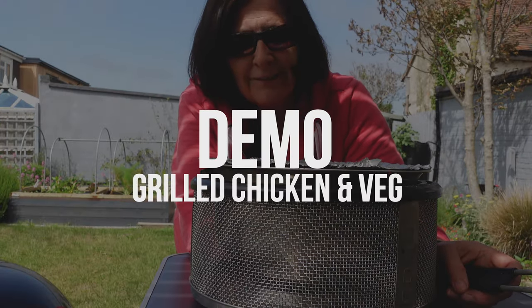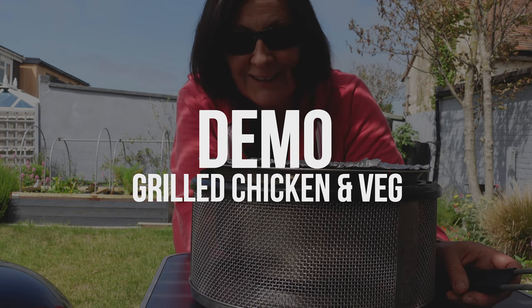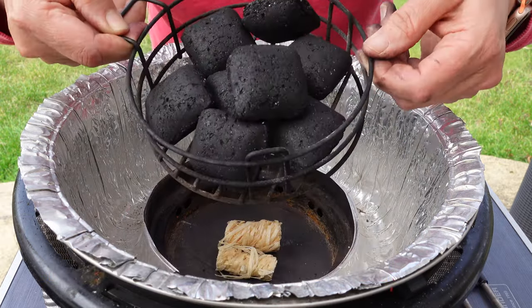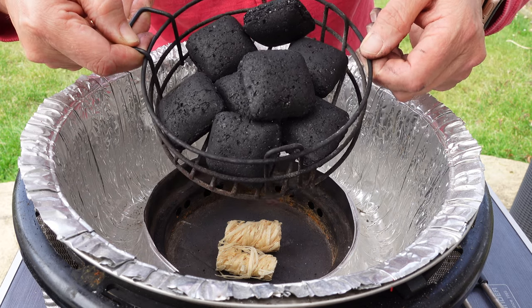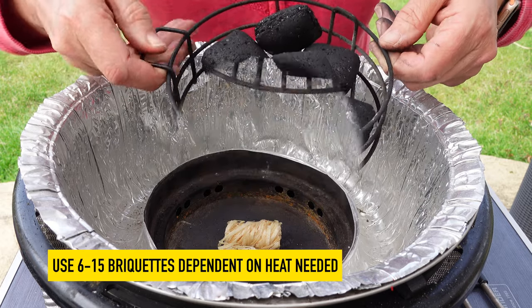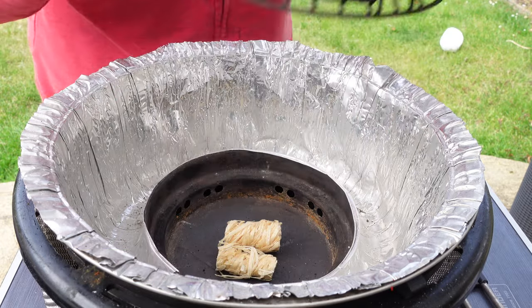So while I'm talking you through the rest of it, let's show you how I light this and get some lovely spiced chicken cooked up this afternoon. I'm going to use a couple of flamers to get the charcoal briquettes going — about eight charcoal briquettes for this bit of chicken and veg today. You really don't need to take loads of charcoal on your camping trip — it's a very economical way to cook.